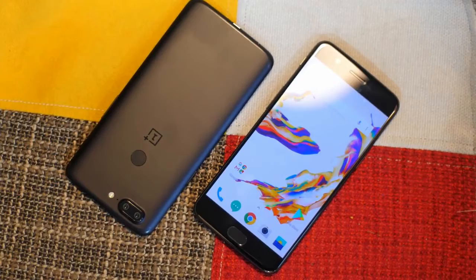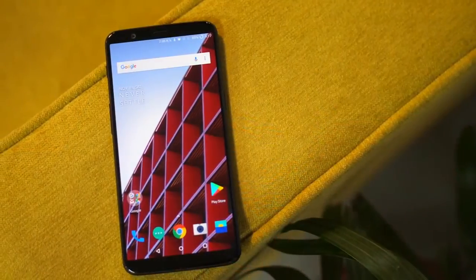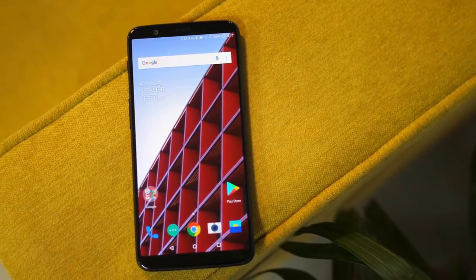The OnePlus 5T was launched on November the 16th in New York City, and it looks like a tremendously stunning phone for the price.